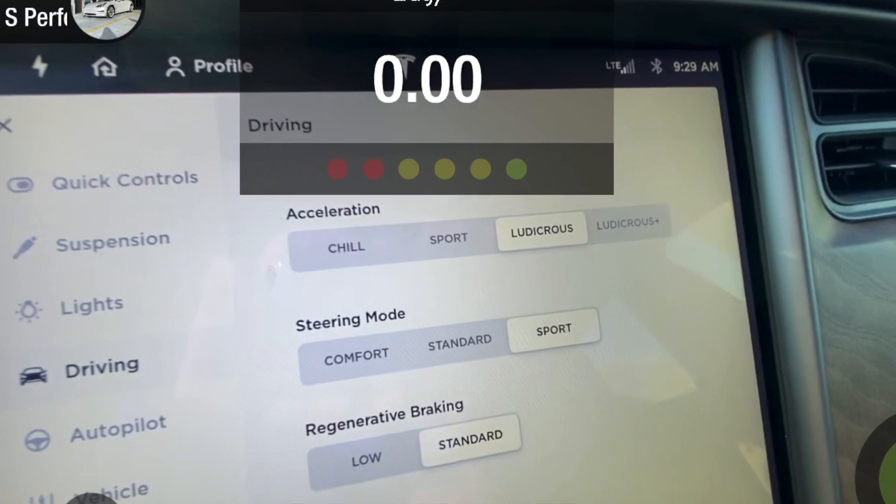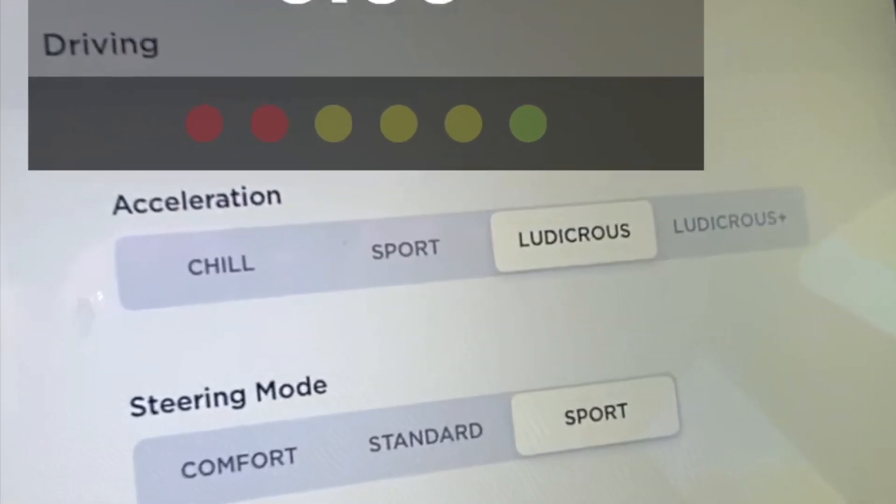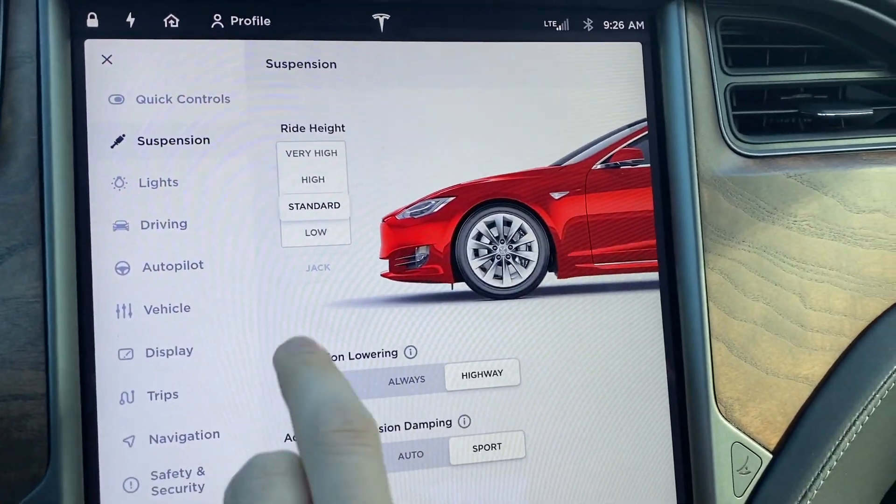So you can see there's four acceleration modes here: chill, sport, ludicrous, and ludicrous plus. I'm going to test the zero to sixty for all four.